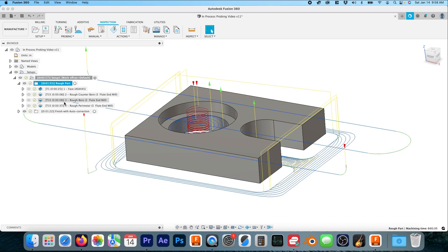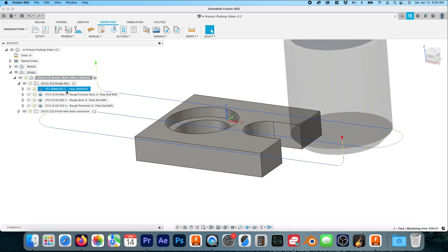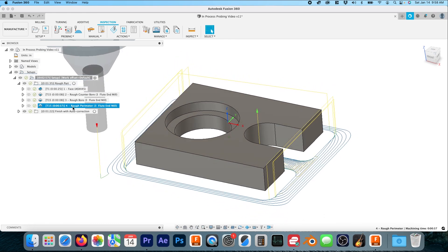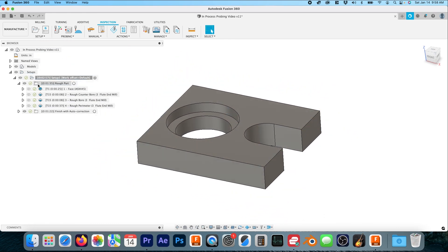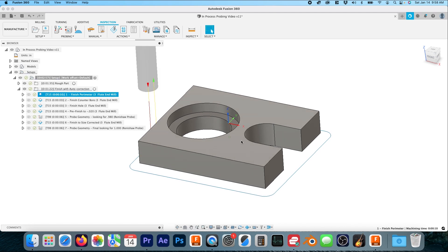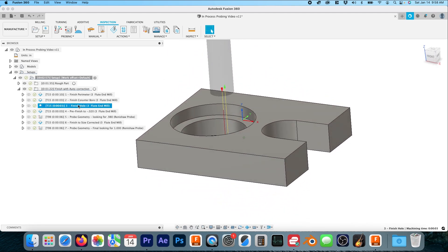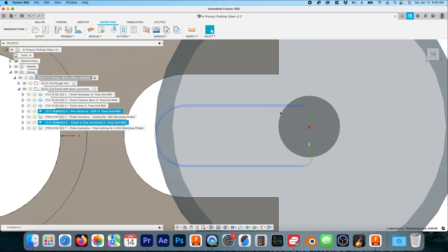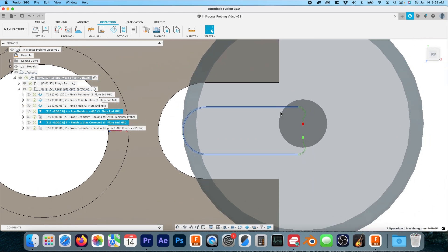I always number and name the toolpaths. We're going to rough the face, rough the counter bore, rough the main bore, and then rough out the perimeter — all of these operations leave twenty thousandths on the wall. Then for finishing, toolpaths one through three finish the perimeter, the counter bore, and the main bore. Toolpaths four through seven are really where the magic happens. Toolpaths four and six are the exact same toolpath — just ten thousandths different in width of cut.